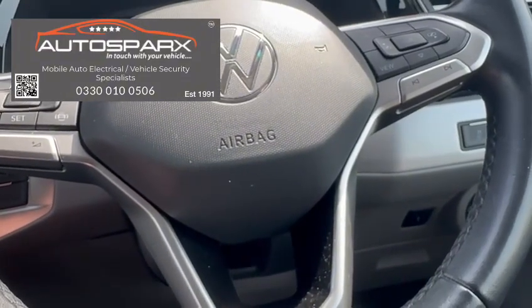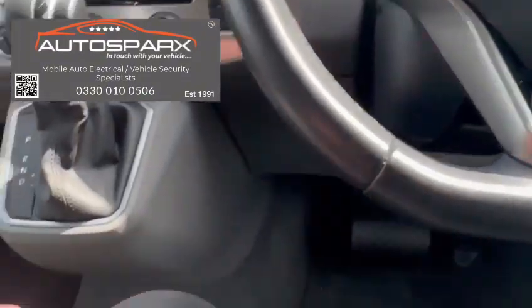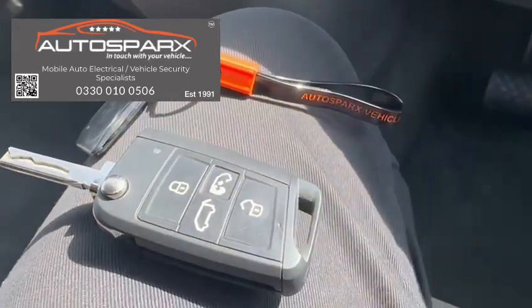This system protects against stolen key and cloned key theft. Get in touch if you need more information.